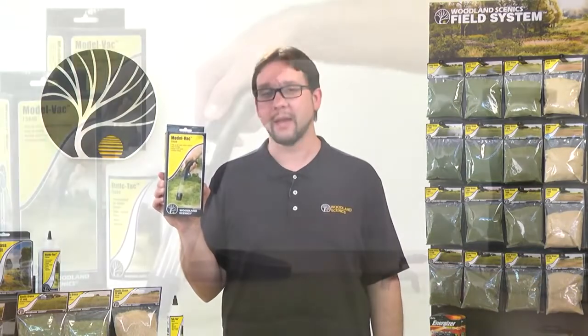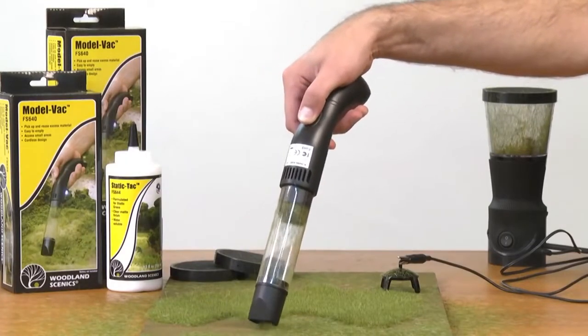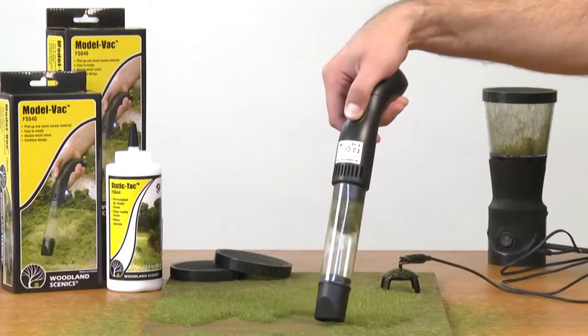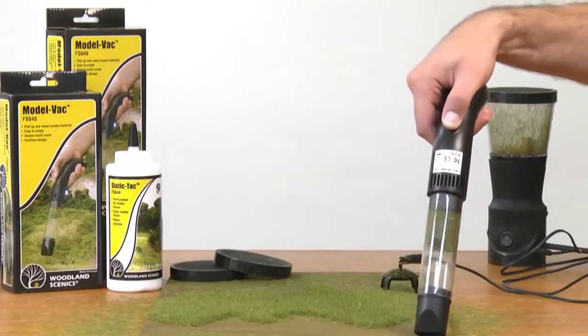Many landscaping products are messy to work with, so we also have the Model Vac. The Model Vac is battery operated and works great during the model building process because you can clean up the mess and reuse the material. You can also use it to keep the layout clean after your model is built.